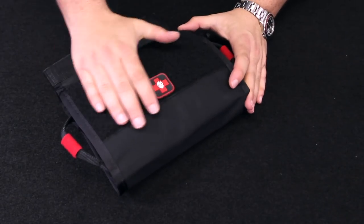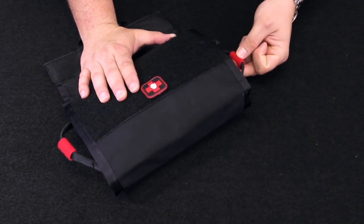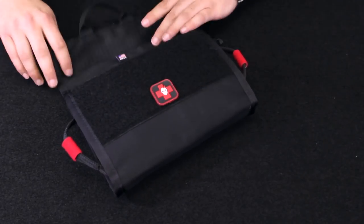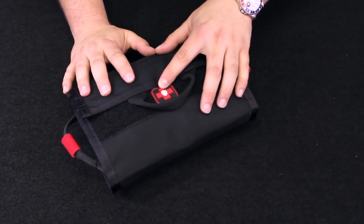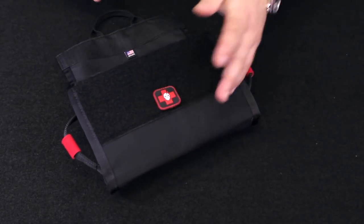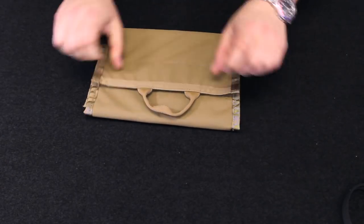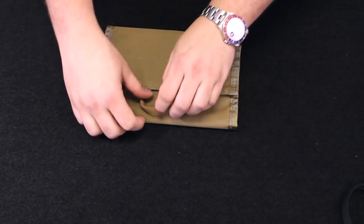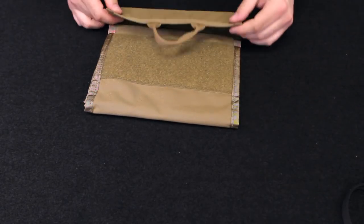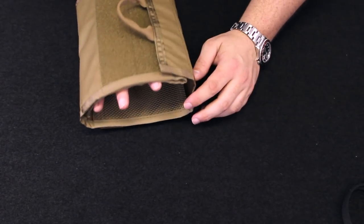Additionally the front features this extended hook and loop closure system. If you get the ITS nylon zip bag medical edition — which comes with one wrap and a med PVC patch — when you fold this up you have room to put things like name tapes or patches on that, so when you grab the sewn webbing handle you can still pull that open. If you don't have a lot of stuff in your Foldenizer, that hook and loop field will be covered up more when it's fully closed. We've made this loop field larger to accommodate over-stuffing the pouch, so you have a lot of room once you get that packed in there.